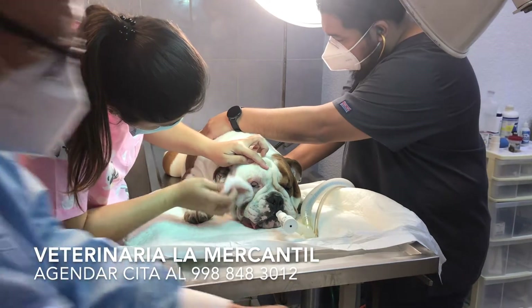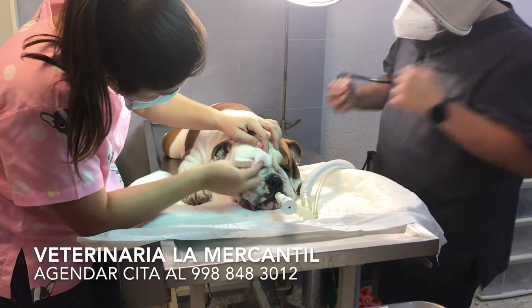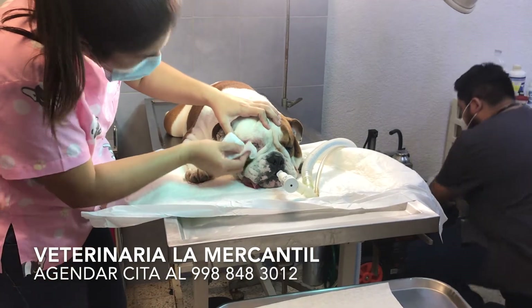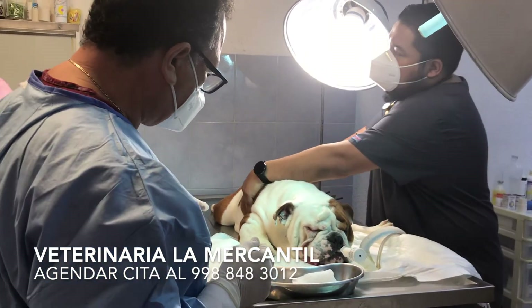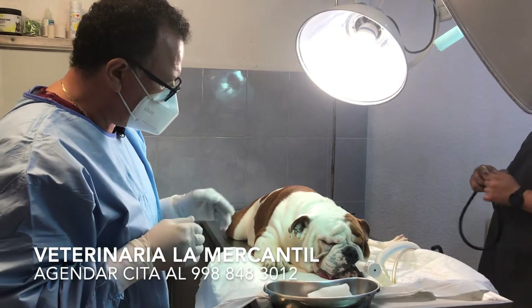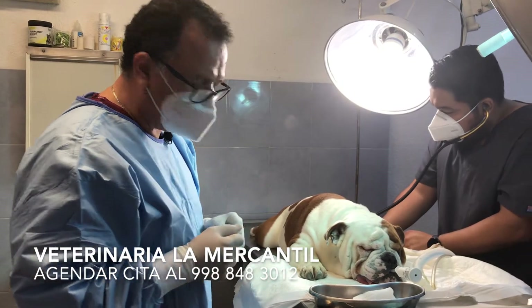Very good, so we are working. We are here in the quirófano. Our patient is now under effect of anesthesia, and we are going to start working on his arterial resection for the correction of entropion. We are going to start first with the right eye. My assistant, Doctora Andrea, will help me from this side. Doctora, por favor, to expose the area that we are going to work.